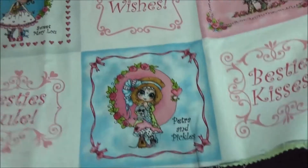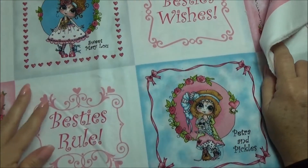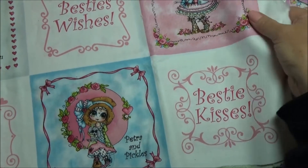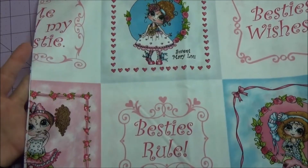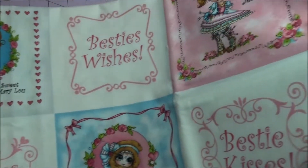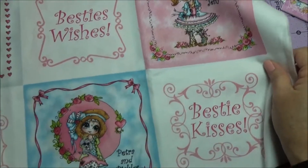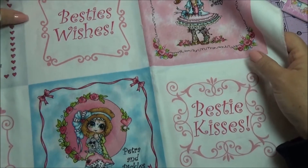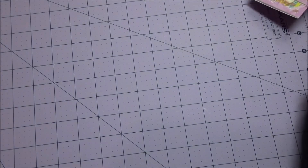There's also this fabric, and it has different sentiments on it: 'Me and my bestie,' 'besties rule,' 'besties wishes,' 'besties kisses.' And there are a few different stamps, as you can see. It's a panel that you can either use these things individually, or you could just use it like this. So you will see some more projects coming with those.